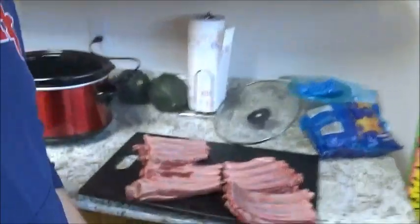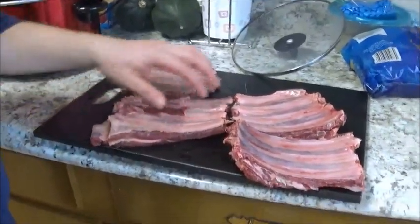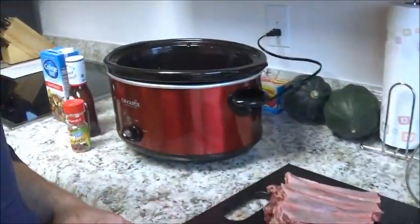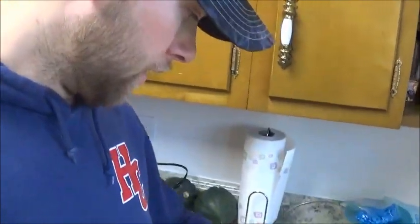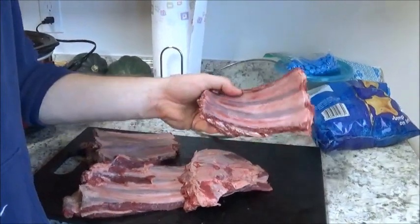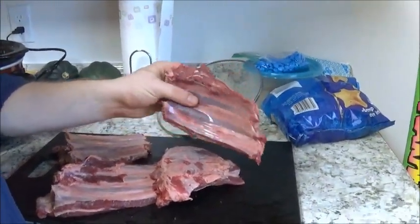But I decided this year we're going to try to make ribs. All it is is take a set of ribs, cut them in half so they fit into the slow cooker. We're going to want to leave a little bit of meat up on the top just to give you a little more meat on those ribs, because there's really not a whole lot on them.